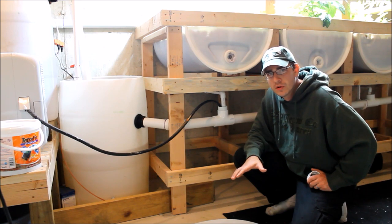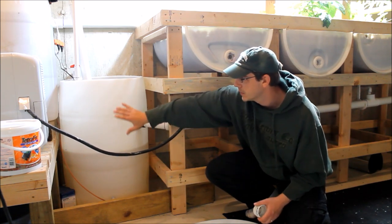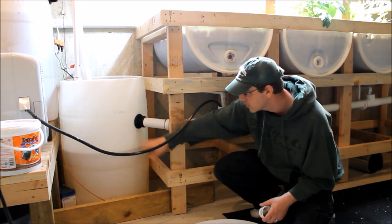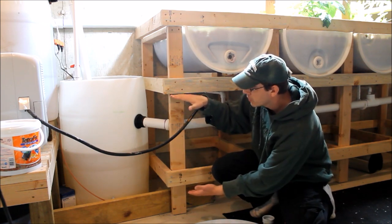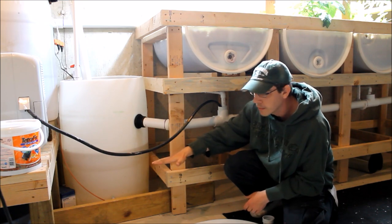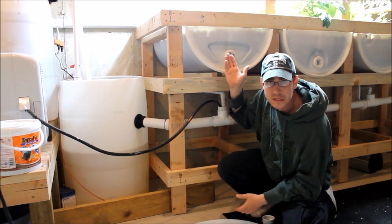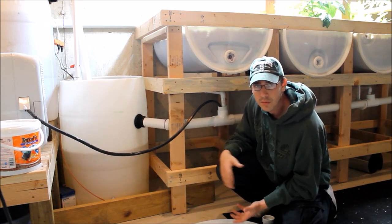One thing I really wish I'd done differently when laying the system out is the sump tank orientation. This is my sump tank — a standard 55-gallon drum with the top cut off, sitting vertically, with a bulkhead adapter on the side where all the grow beds drain back into it. Since the sump tank has to be the lowest point in this single-pump system, I would have liked to lay the sump tank horizontally. That would have gotten the water level about a foot and a half lower, which would have allowed me to lower the grow beds as well — giving me more grow space and more room for taller plants between the beds and the ceiling.